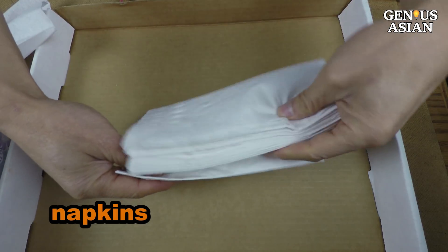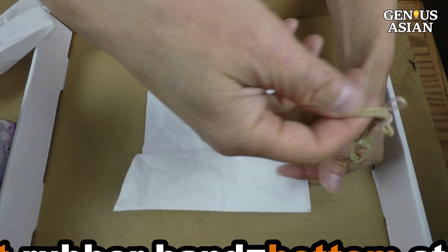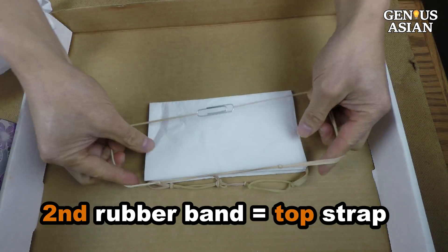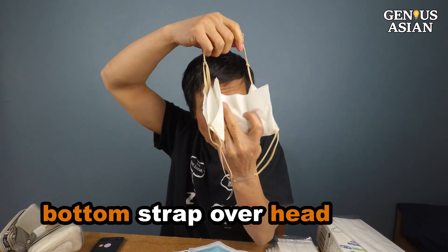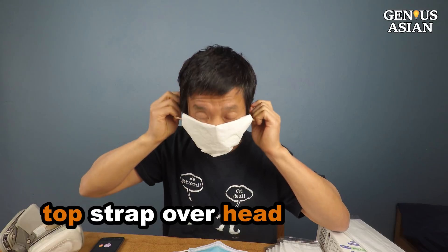These are napkins, and these are rubber bands. I unfold the napkin, then lay the first rubber band loop here as the bottom strap, then lay the second rubber band loop here as the top strap. Pull the bottom strap over your head and place it on the back of your neck. Pull the top strap over your head. It is done in 10 seconds.